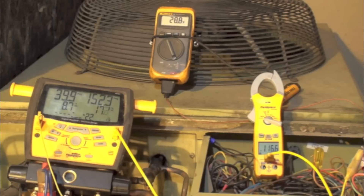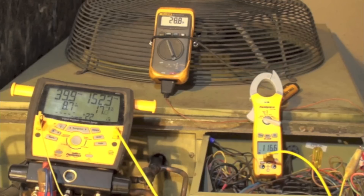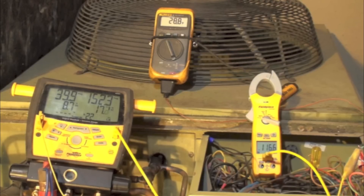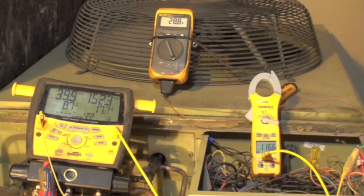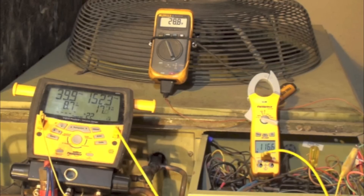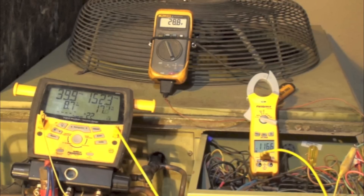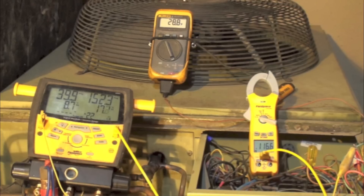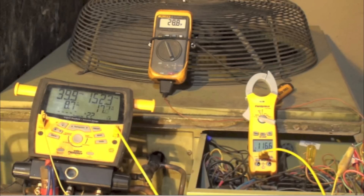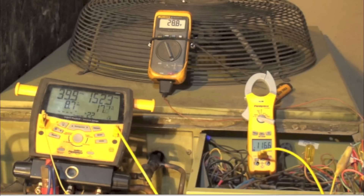So the conclusion on weighing in the charge is that I can probably get it pretty close, but I can't always guarantee I'm going to get it right, and I would like to double check it in the summer. As for other ways of charging — superheat, subcool, discharge temperature — those are all ways you can charge these things. A lot depends on whether it's TXV-controlled or fixed orifice. I'm going to do a series of videos trying different ways to charge these things, compare the results, and see how they stack up against weighing in the charge. The next few videos are going to be about charging the heat pump in winter by various means.